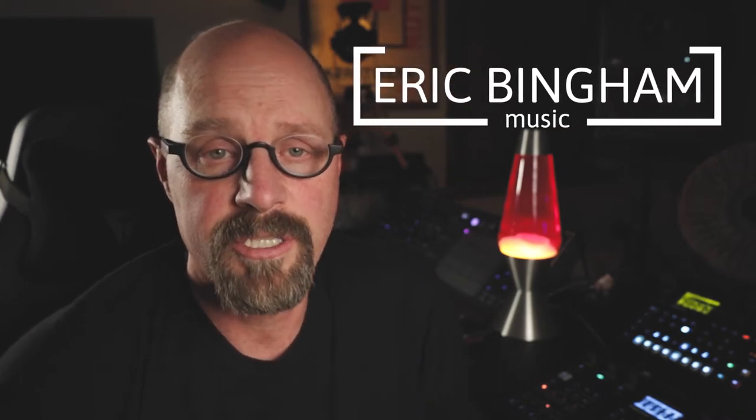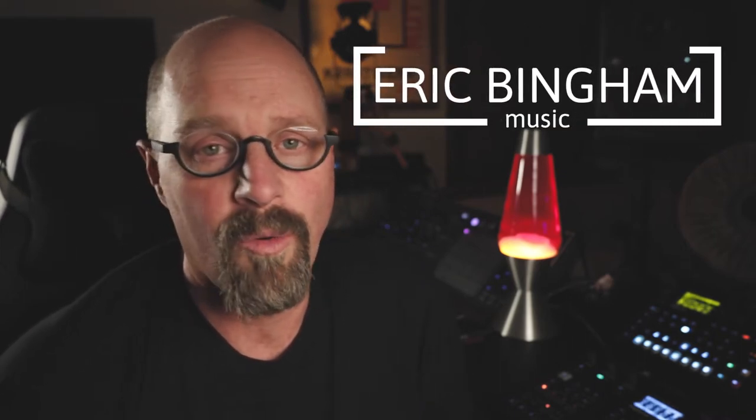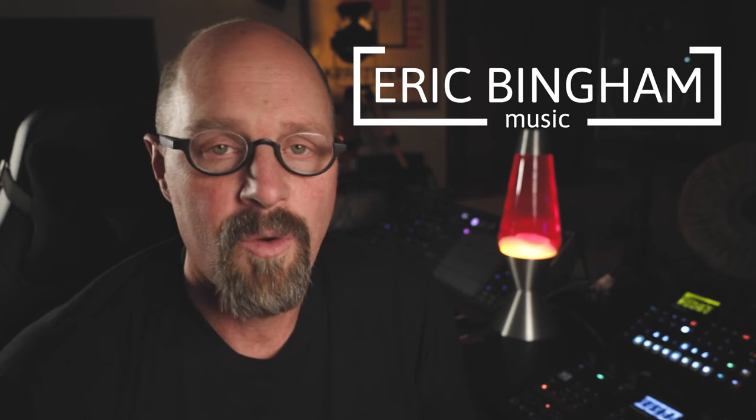Hey everybody, welcome back for another video. This one's going to be all about setting up your home studio for music production. And it doesn't matter whether you're a beginner, intermediate, or advanced, what kind of production you're doing — you can put together a home studio and make great music at home no matter what level you are or what your budget is.